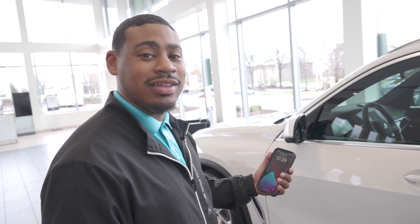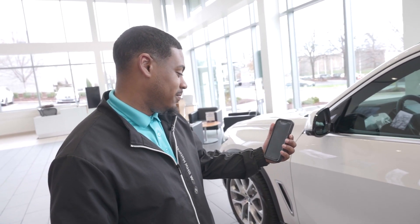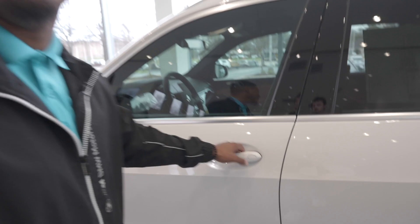Now, if you've ever used an Apple wallet, the first thing we're going to do, we're going to double click on our iPhone to bring up our wallets. Now, your car's unlocked. It's that easy.